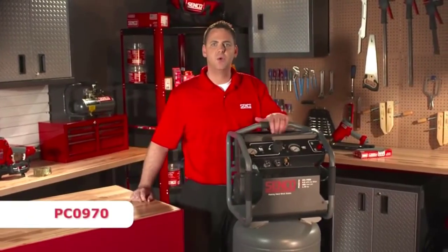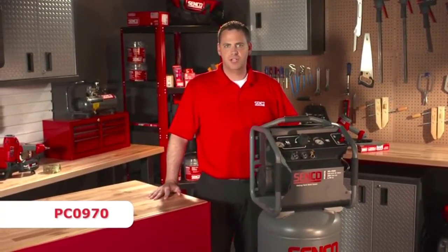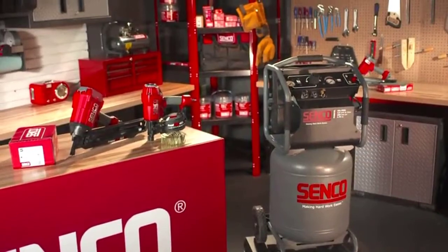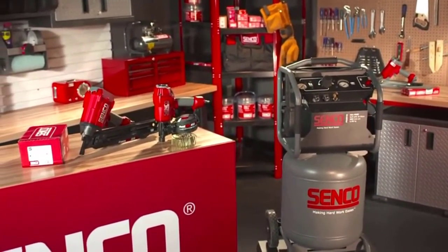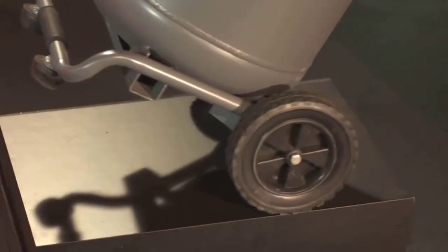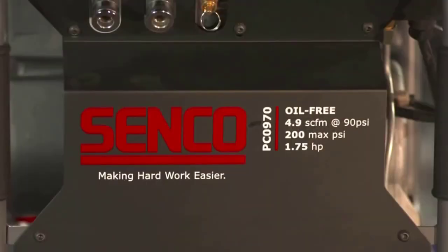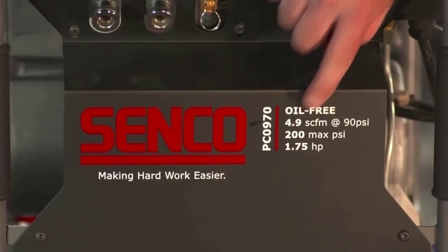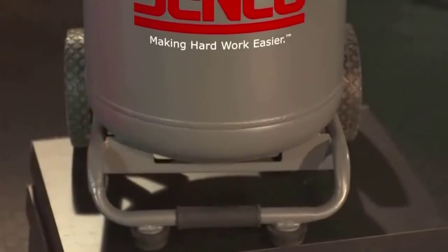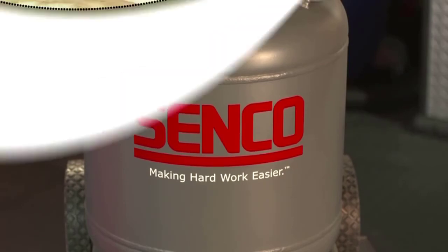Rounding out the line is the PC-0970, Senco's 15-gallon vertical air compressor, which is an extremely versatile unit. The multiple grip points and rugged construction allow this unit to be used at both the job site and in garage or shop environments. Its compact design and wheels allow for easy portability and storage. This unit incorporates the same performance specifications as the others with a 200 PSI ASME certified tank and 4.9 SCFM at 90 PSI airflow. The 15 gallon tank provides plenty of air storage for just about any application in the shop or on the job site.